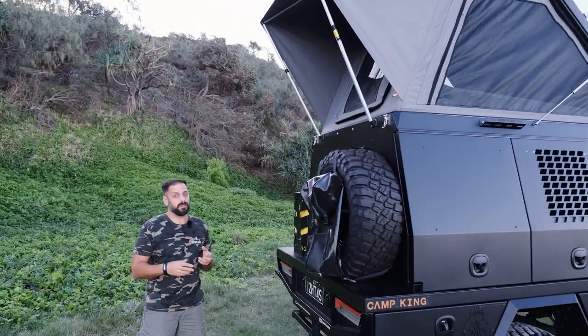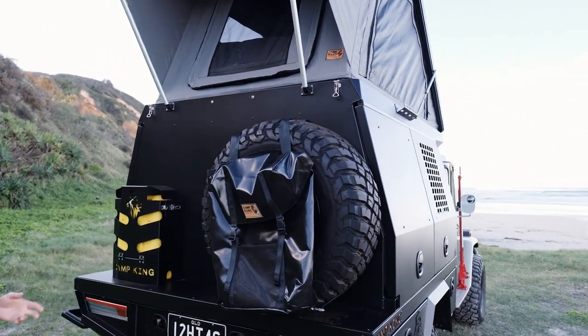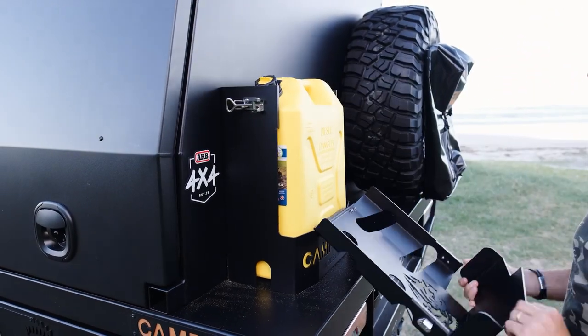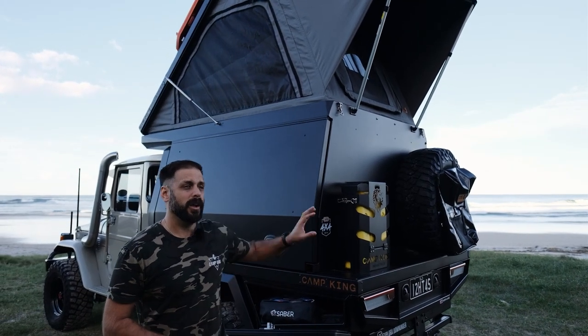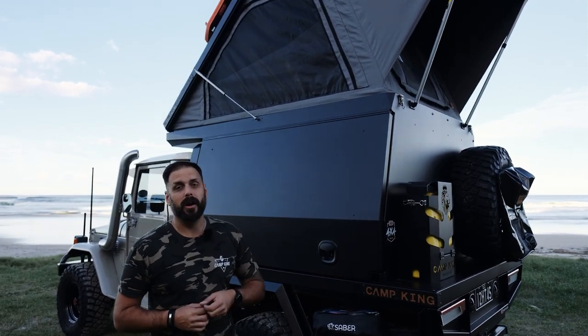At the rear of the canopy, you get a selection and you can just mix and match how you want these to suit your own needs. You can choose from a spare wheel carrier, a fold-down ladder, or you can also add in a jerry can holder — you can mix them up. You can even choose two spare wheel carriers if you've already got a large fuel tank. It's really up to you as to what you get at the rear of your canopy.